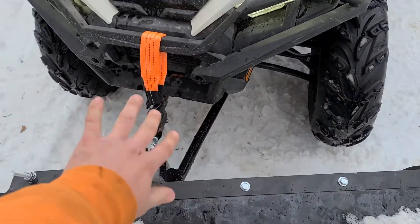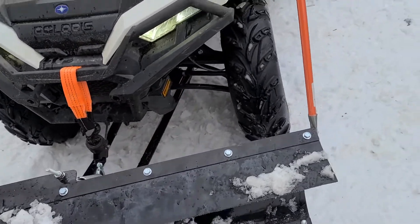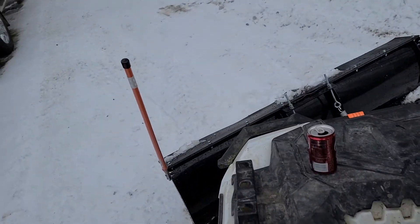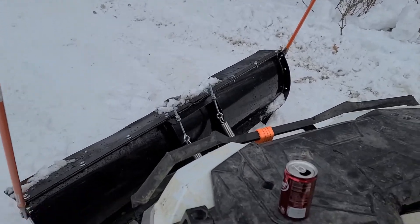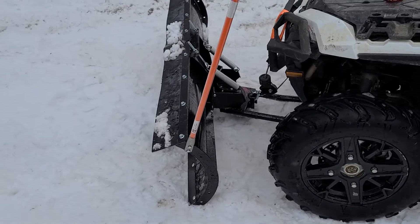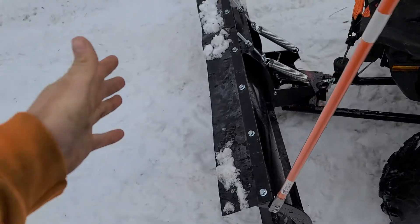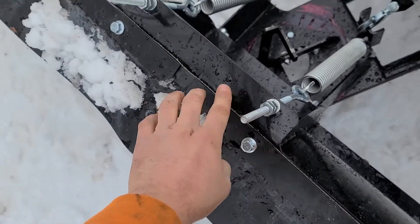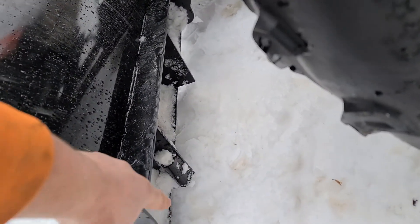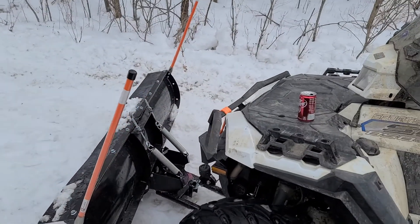Between the plow doing this and the push tubes doing that, it was like it was ready to fall right off the four-wheeler. Just a quick update on what I had to do to get this solid. It does not chop near as bad as it did, which is good. I also had cosmetic damage on this — the plate is bent downward and the bottom lip has some pretty big dents in it, as you can see in my unboxing video.